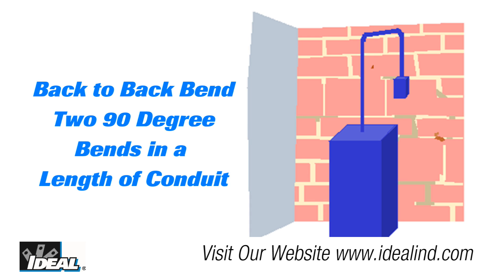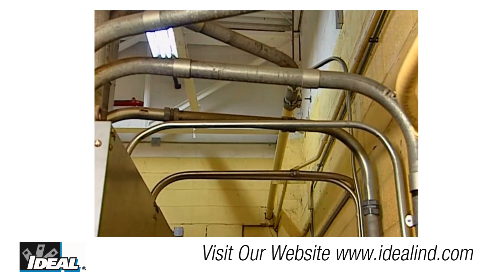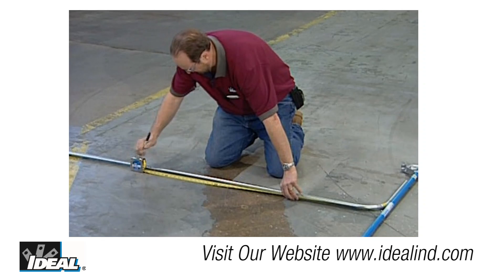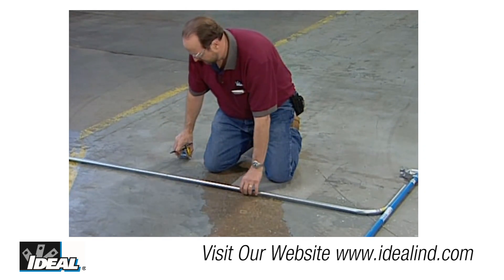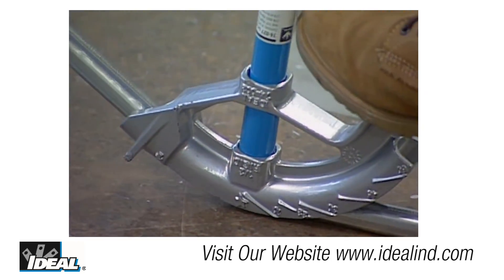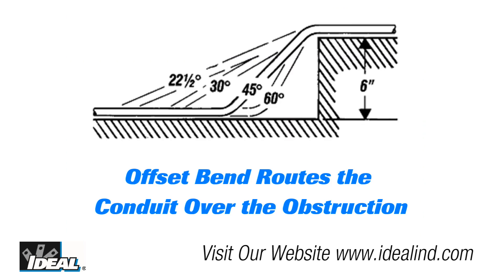A back-to-back bend puts two 90-degree bends in a length of conduit. Using the bender, you can predict where the backside of the second 90-degree bend will be — it does not have to be a U-shaped bend. For example, you may want to run from a coupling four feet over to a wall and then run down it. Using the bender, you can predict where to make the bend so the backside of the second 90-degree bend hits the wall perfectly.